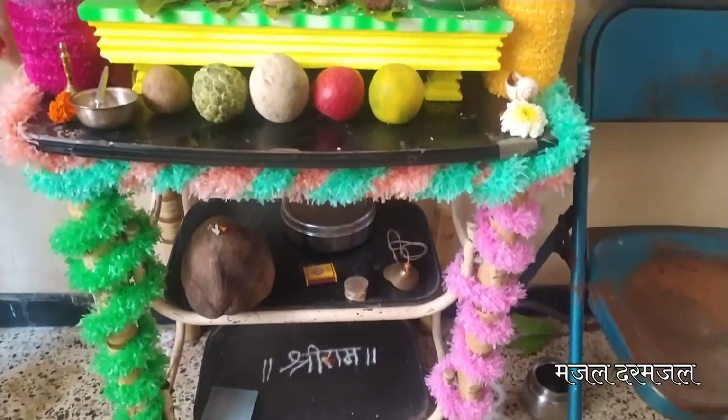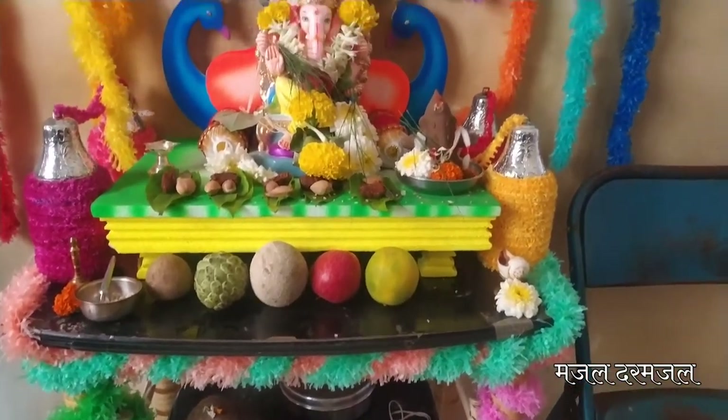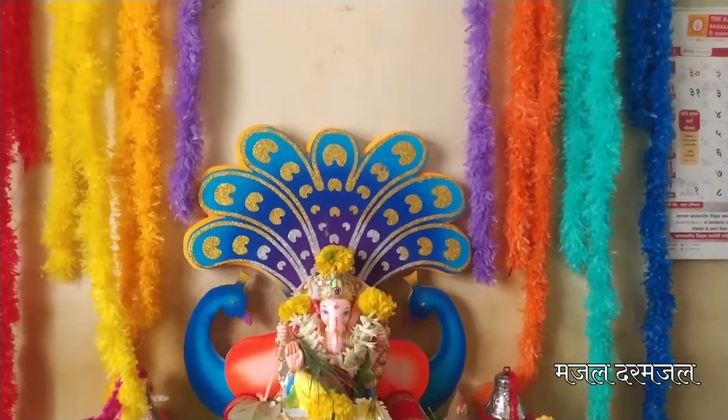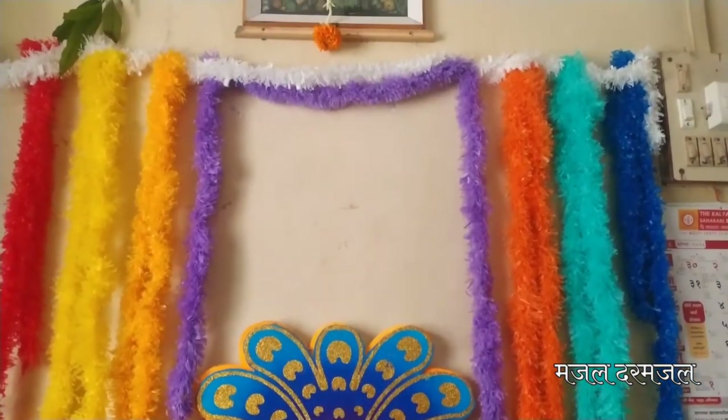યાટા આણી ઘંટેચા નેનાદાતીલ આરથી સોબતજ બાપ્પા ચી ઘરી પ્રાણ પ્રતિષ્ઠાપના હોતે. બાપ્પા ચી આગમનાં સોબતજ આપલેલ આણ્ખ્યાકા ગોષ્ઠી ચી વેળ લાગ્તાત. With the sound of bells and aarti, Bappa's prana-pratishthapana (sacred installation) takes place at home, and with Bappa's arrival, beloved traditions come alive.